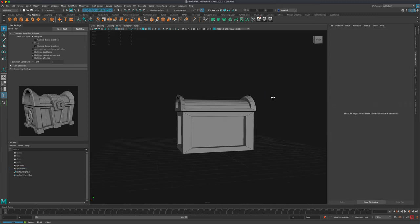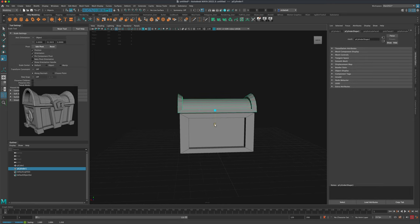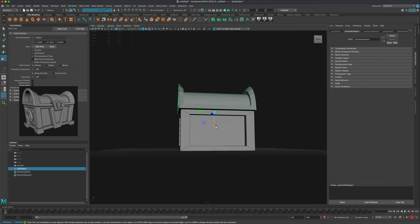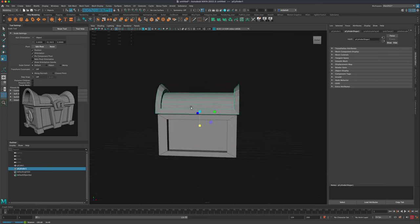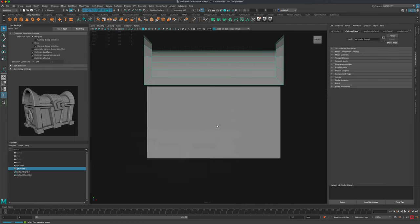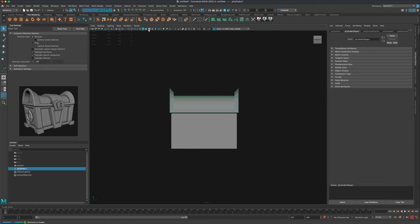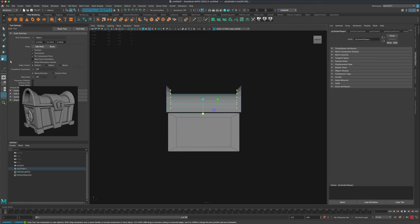Now if we wanted to, we can make this a little stronger — I would like this shape to be a little taller, so I'm actually going to bring it up a little bit. And coming back into this view, turning on our wireframe, I'd like this side to be a little thicker as well — maybe something like that, so it's a little more consistent.